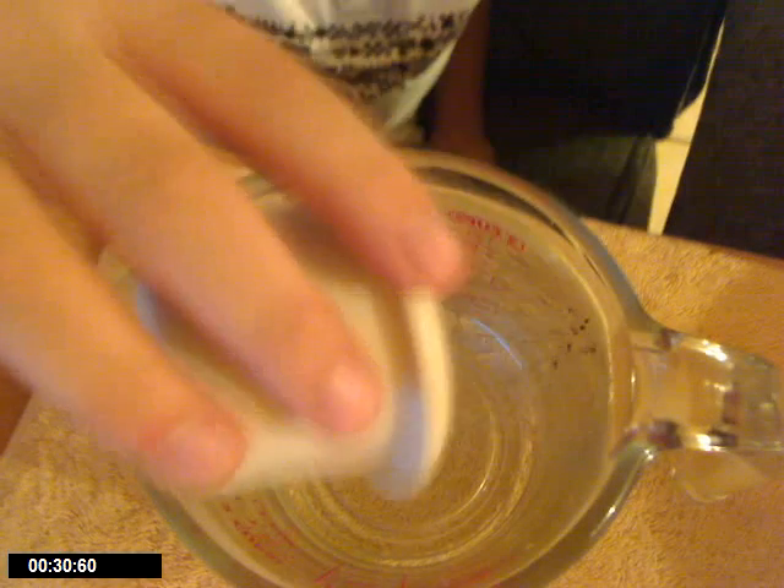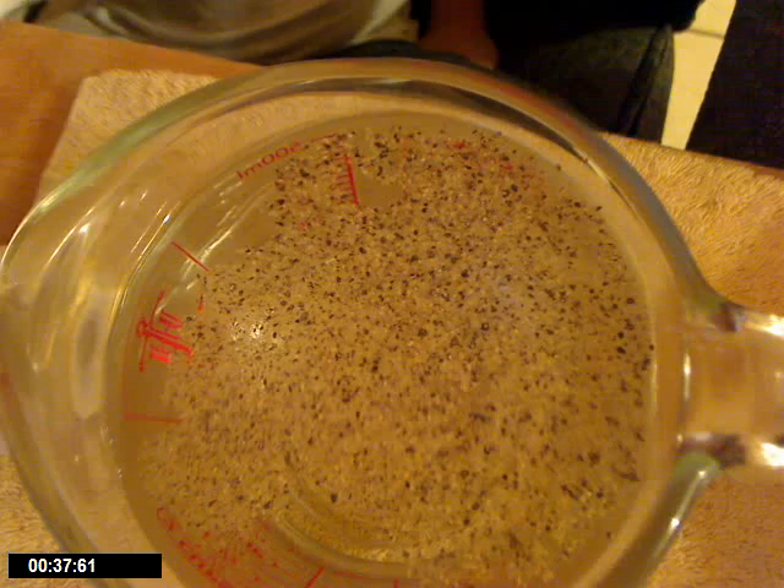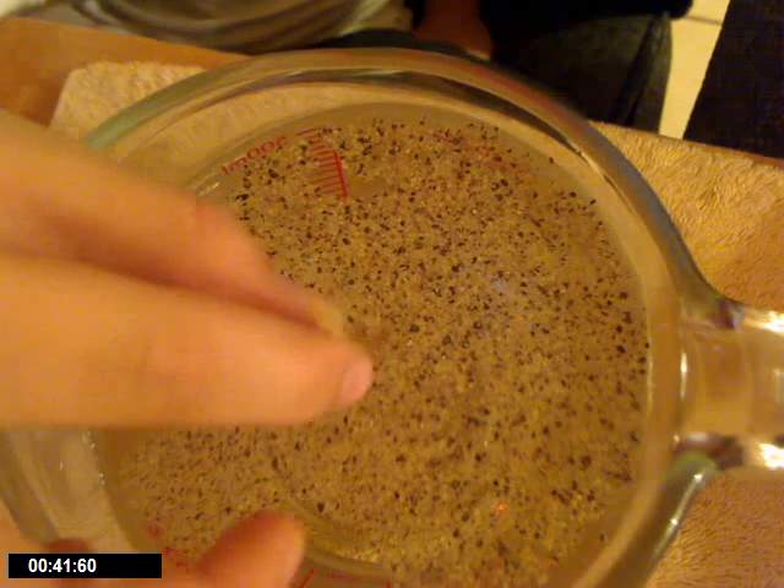First, I will pour the pepper into the water. Now I will take the toothpick and dip it into the center of the water.